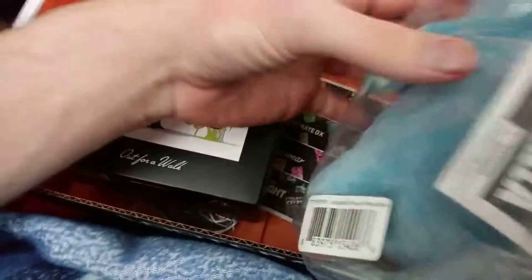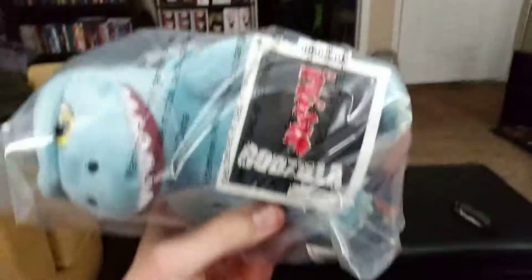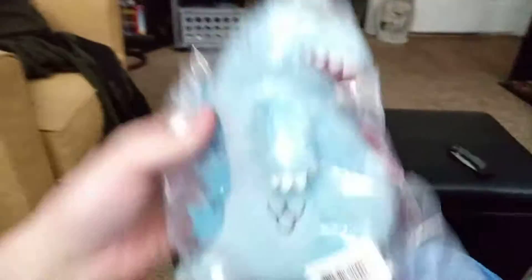There's the plush Godzilla. It's pretty damn cool. It's a pretty good size, actually, and it has like actual Japanese writing on it — or Chinese, I'm not sure. It says 'Godzilla' on it, kind of a 'Roar, Godzilla' thing.